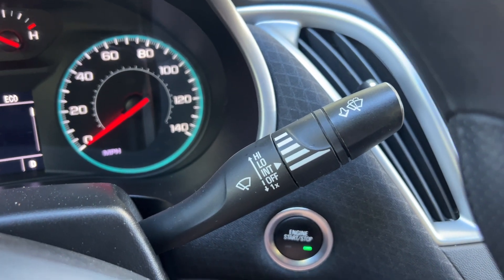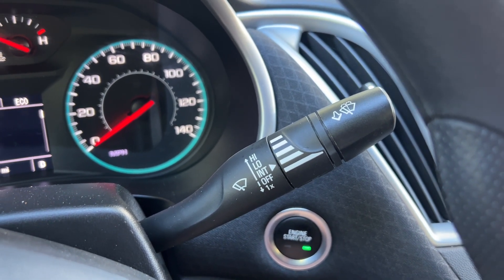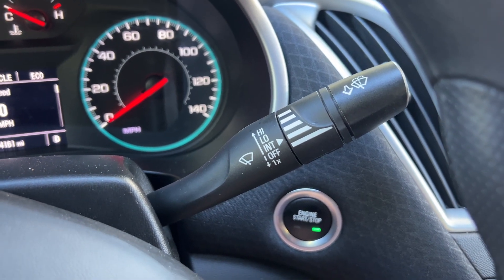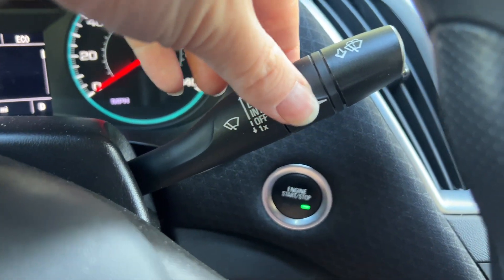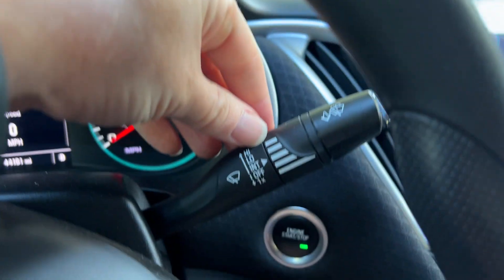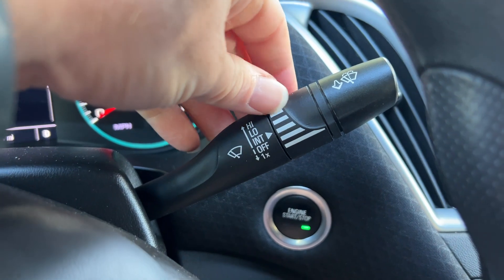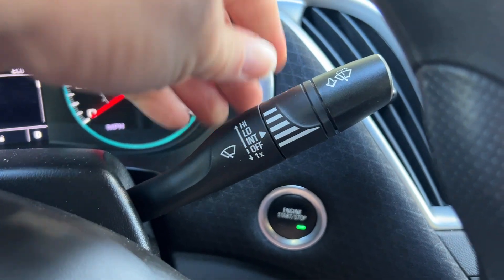Let's take a look at how to switch on the windshield wipers on the Chevy Malibu. This is not that hard, but it's a little bit confusing the first time you do it, because it kind of looks like this is controlling the windshield wipers, but it's not. This is just the setting for the intermediate setting, where it goes periodically.